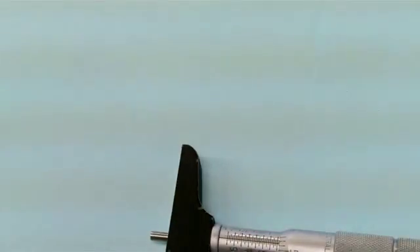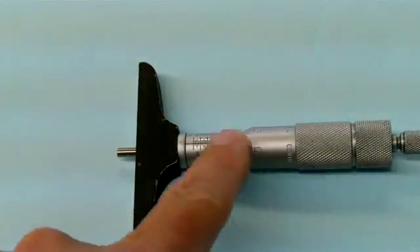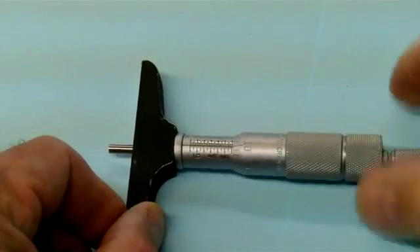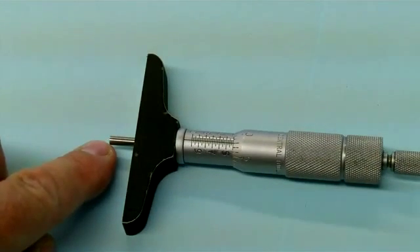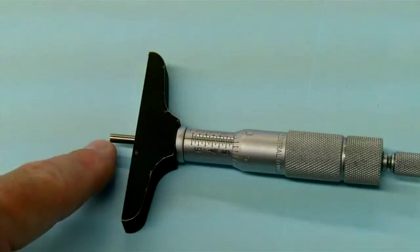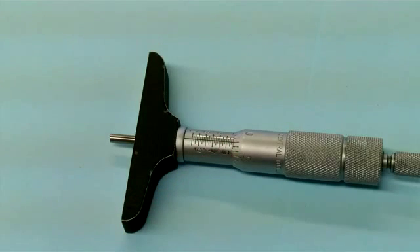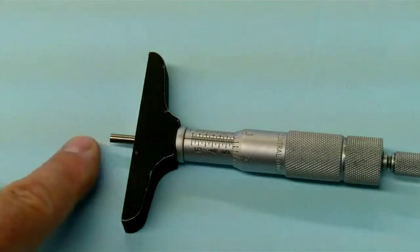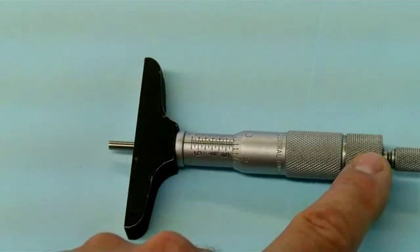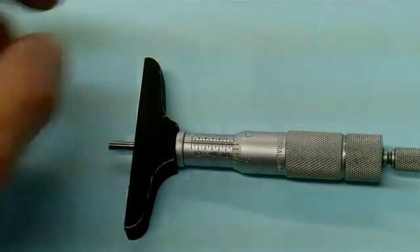As discussed and seen in a previous video, this is a depth micrometer. Again we have the scale that runs backwards. As we wind it down, we have the rod that appears out the bottom side of it. This will go on a flat surface and the rod will extend into a groove, a hole, whatever we need. We have the mechanical scale that we can read. Each rod has a travel of one inch. To change the rod, you unscrew the cap here and put in a longer rod — again that can be seen in the depth micrometer video.